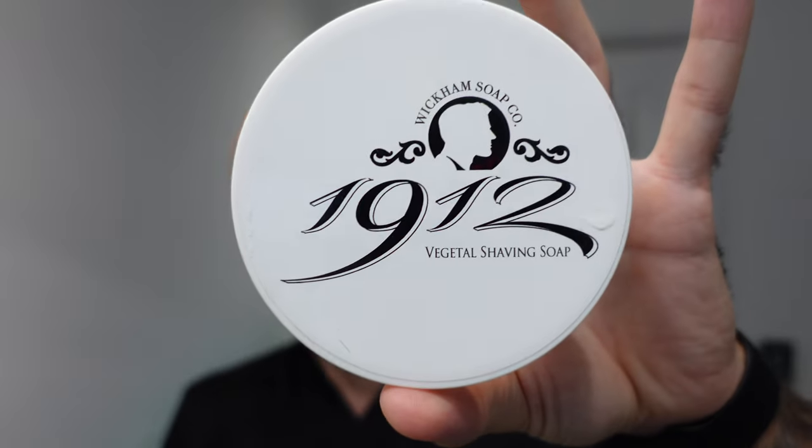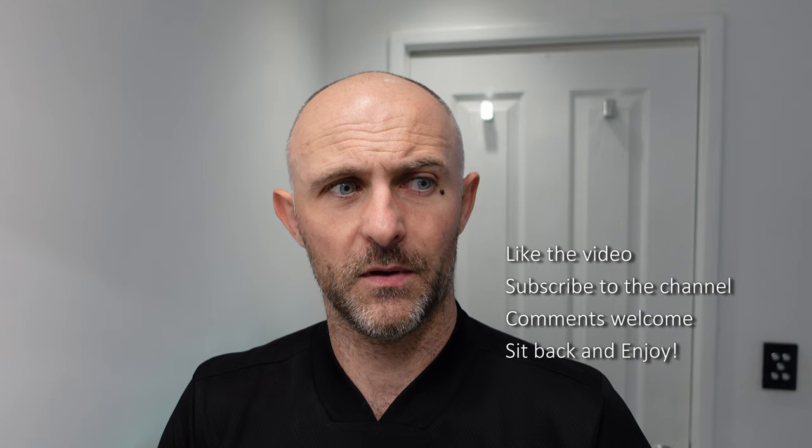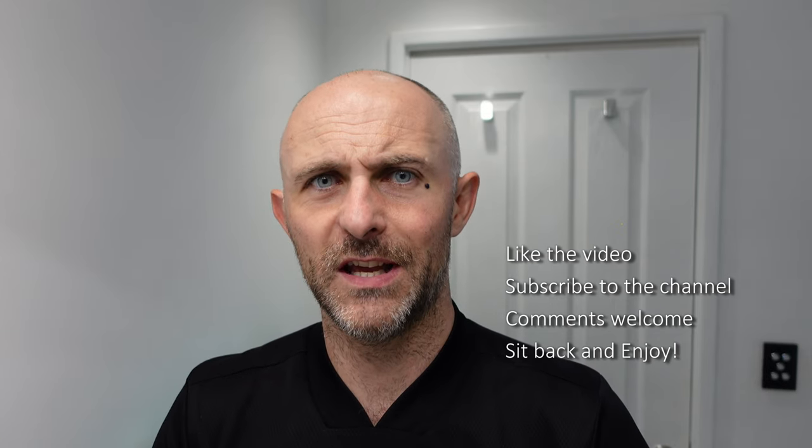The soap I'm going to be using is Wickham 1912. I picked this one out because it's one of my wife's favourite scents and she is currently in the hospital. She had an operation today to seal a hole in her heart - they go through the femoral artery in the leg and put a little patch in to seal the hole. It's not as invasive as you'd think, but there are obviously risks with every surgery, especially with the heart. She's doing okay, she's had a few minor issues afterwards, but she's doing all right.